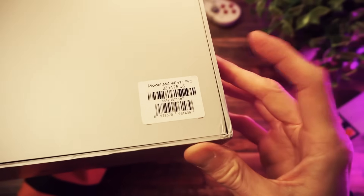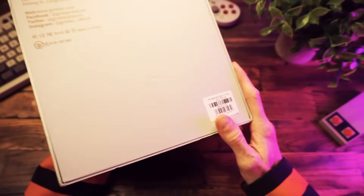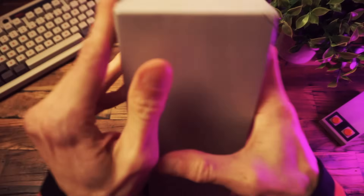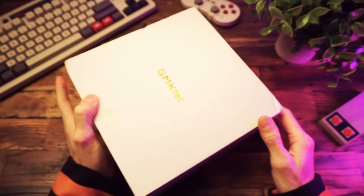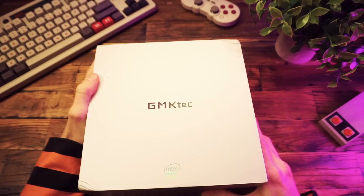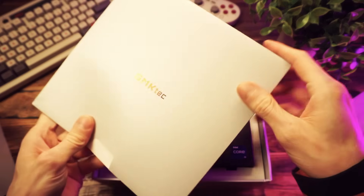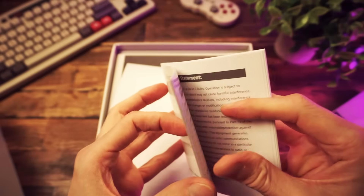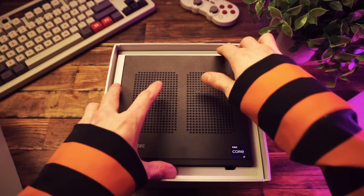With one terabyte of storage — geez louise. Inside the box it looks like we got an envelope. Do you think there's a love letter in there? Nope, just a paper booklet, and there's the computer.